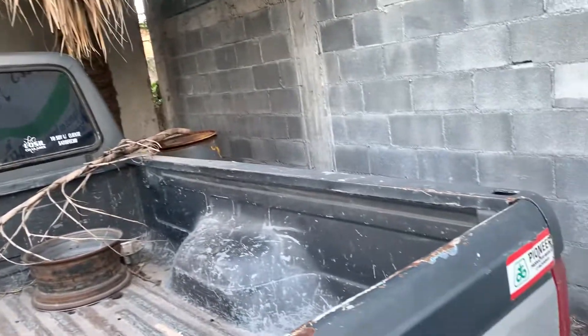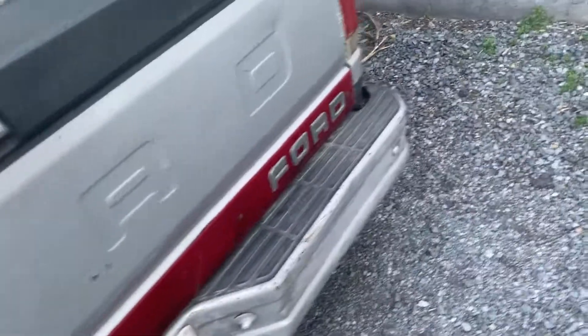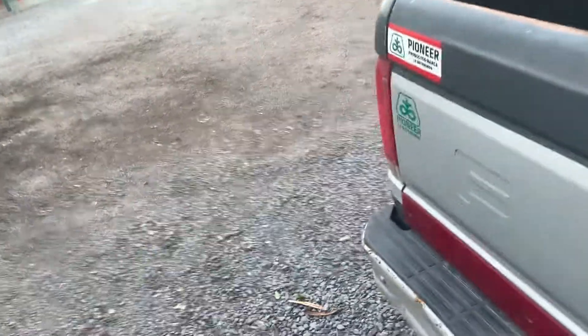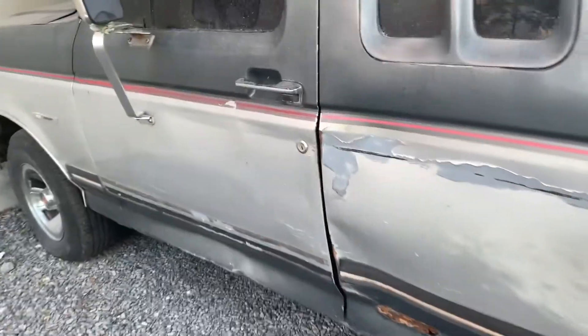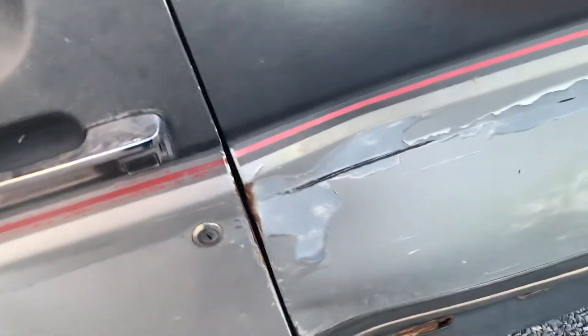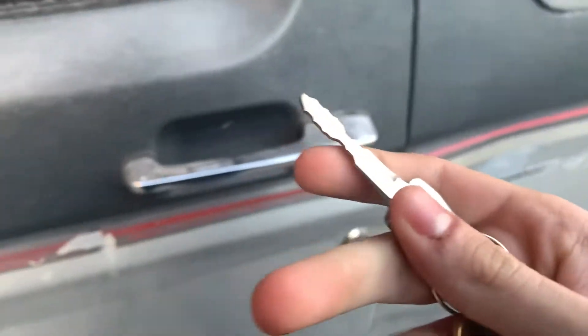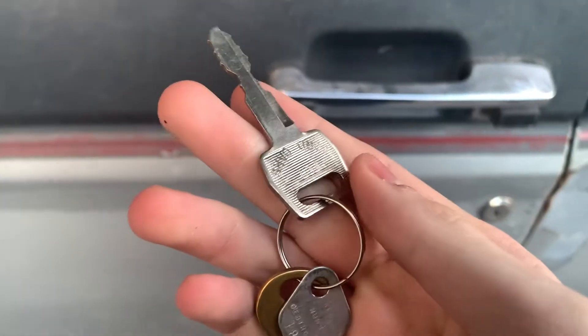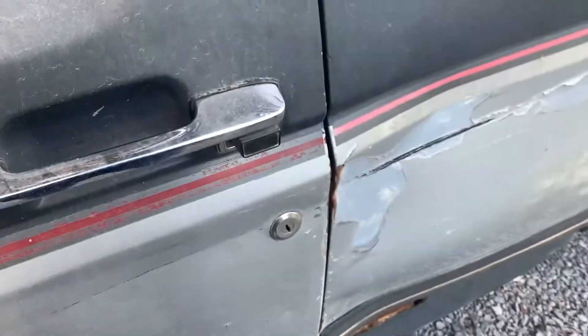Here's the pickup right there. I'm not gonna go over here too much because there may be trash over here, but this is the other side — that's as close as I can get. Here's the door, it's already unlocked. This is the key right here — there's the key, you can see it's right there.